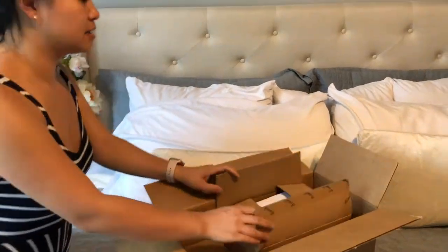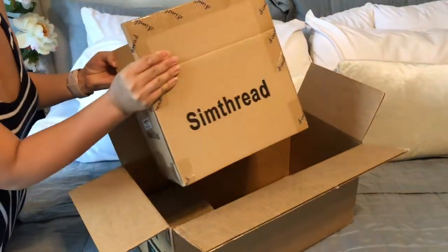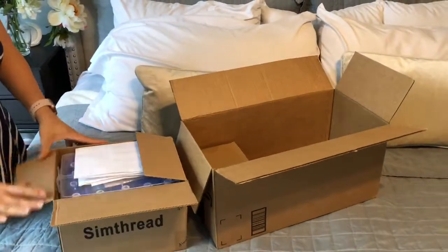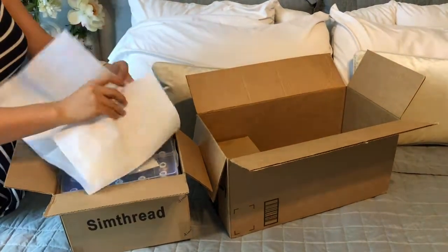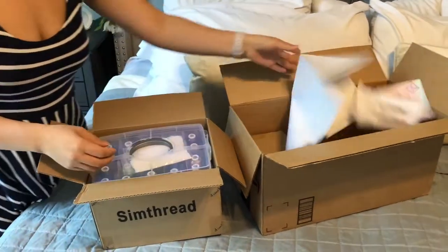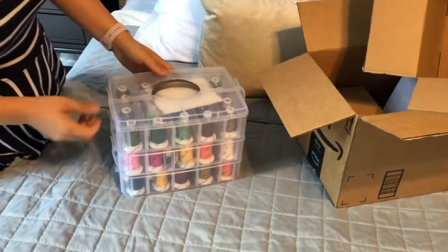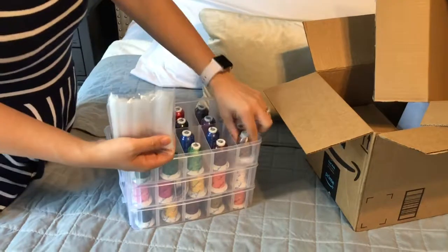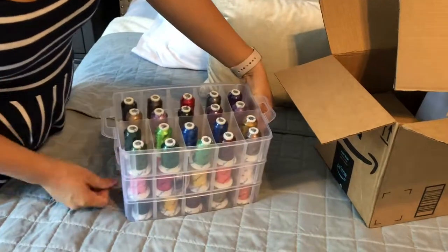I just got my SIM threads in the mail. I opened the package and ordered the 63-box order. When you open it up, there's a little card with the color guide in the front. This is what it looks like — opening the first tier, these covers go over the spools to keep the threads in place, and there's a lot of different colors, so I'm excited to use these.